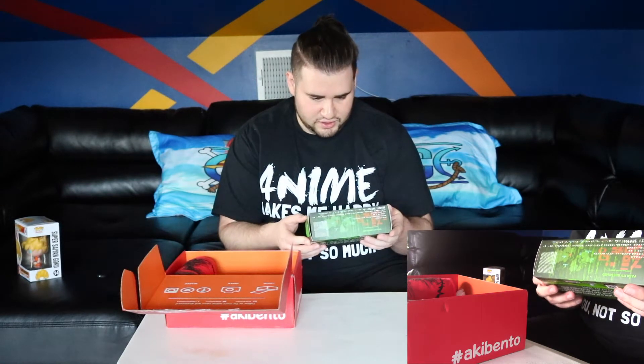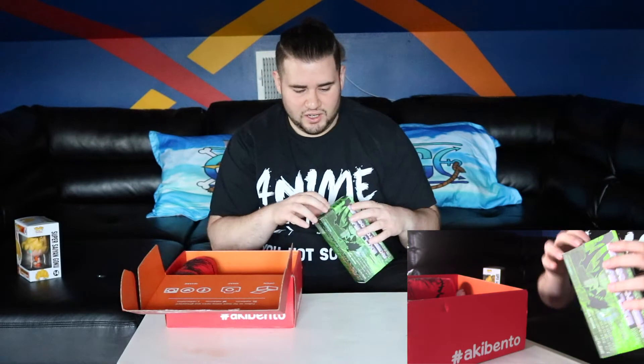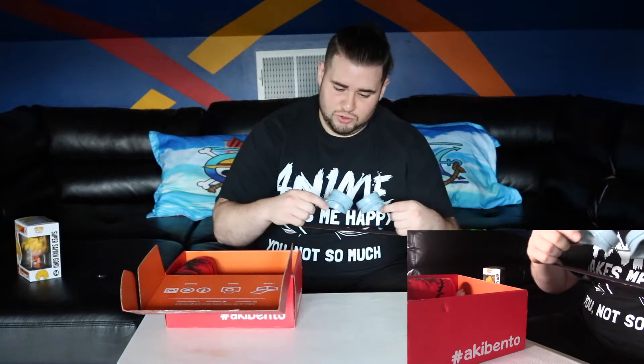That was last month though. All right, let's keep going. What is this? It's an exclusive Akibento goggles — 'Access Granted.' Look at that, it says 'Access Granted.' Let's see what's inside and what kind of goggles these are. For those of you who haven't seen it, these goggles are actually from Cowboy Bebop — great anime, love it.